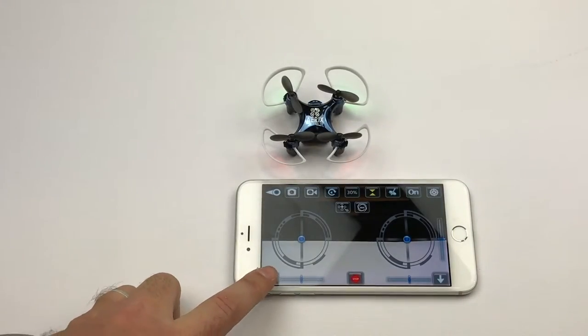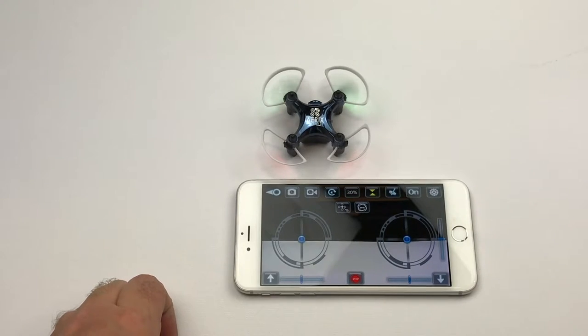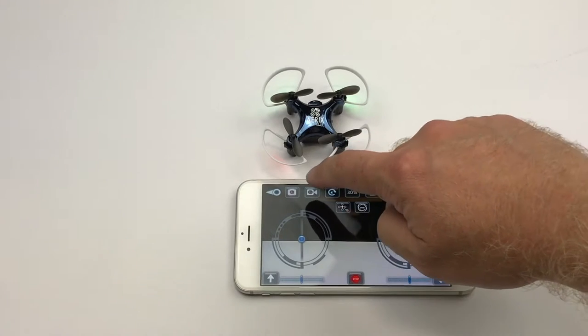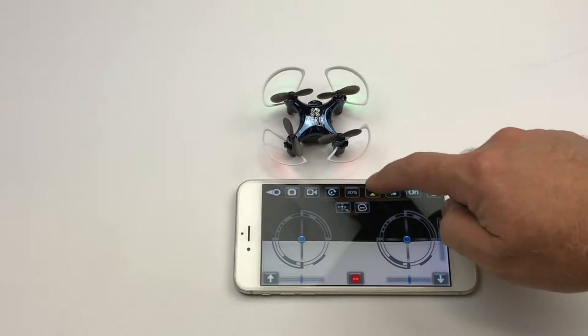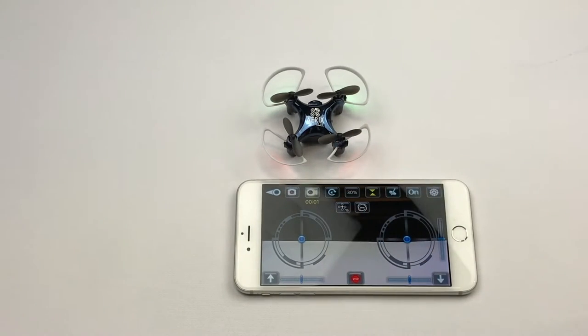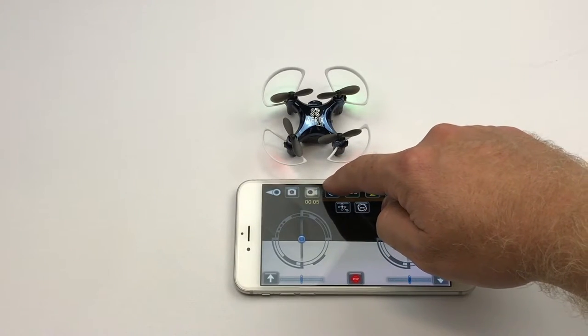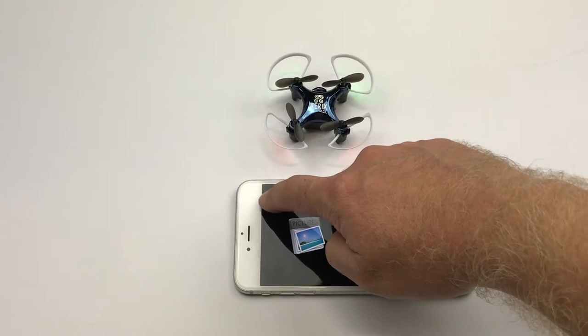You can also fly the drone directly from the app. You can engage the motors, disengage, take a photo, begin recording video, end recording video, and review your photos and videos.